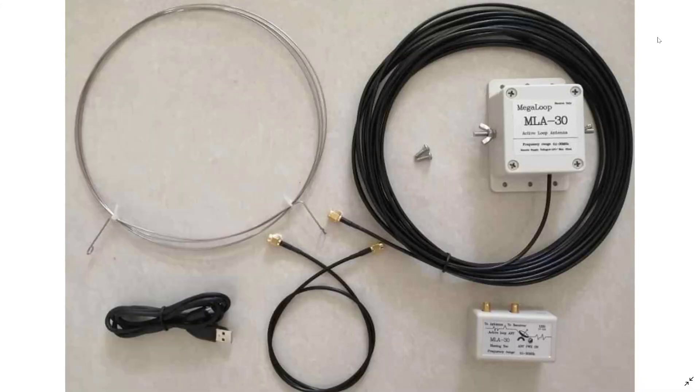Welcome to this shortwave radio channel. I wanted to talk a little bit about this MLA-30 loop antenna — it's an amplified magnetic loop antenna that can be purchased on eBay.